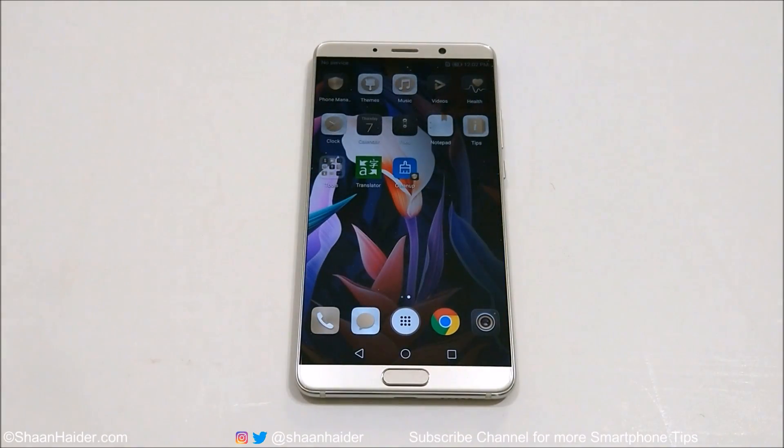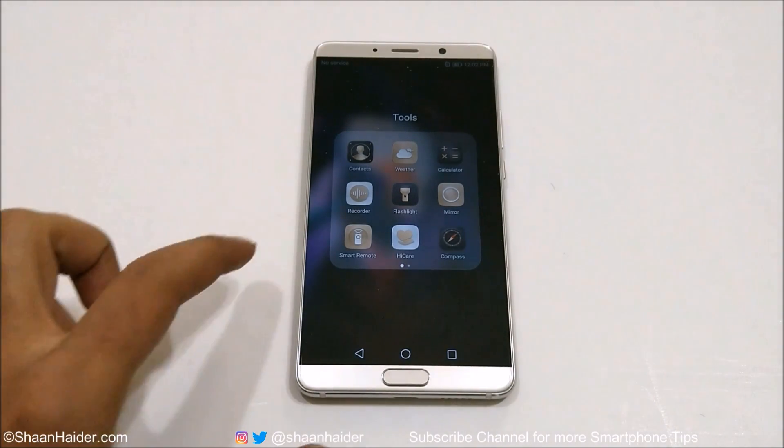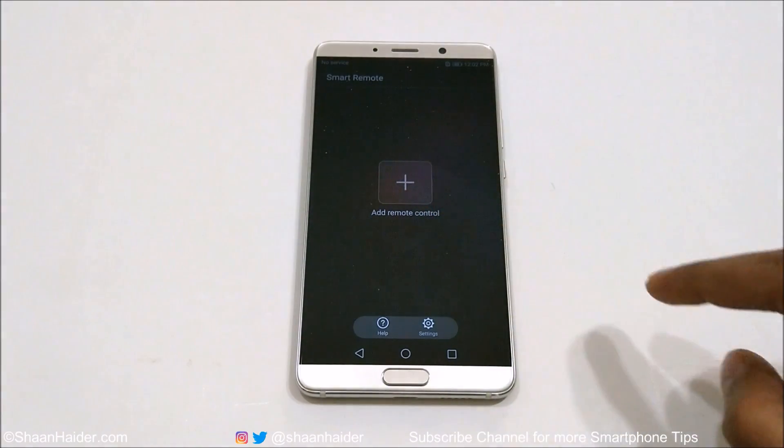First of all you need to go to the Tools folder and here you will find an application called Smart Remote. If you tap on this you will come to this screen and then it will ask you to add a remote control.